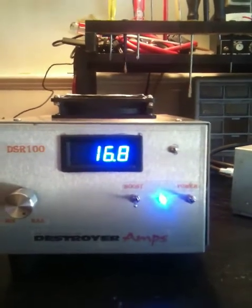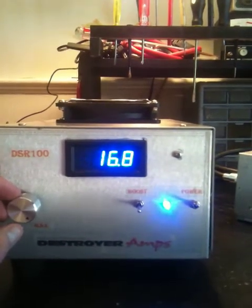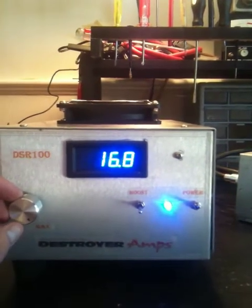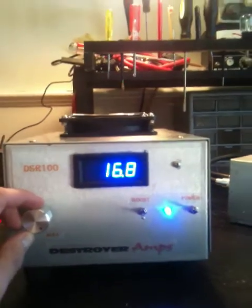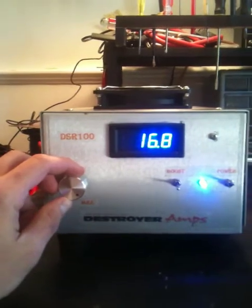When you key it up with a 3-pill, she will drop down maybe about a half a volt — a little more if you end up running a 4-pill setup. But a 4-pill is probably the max I would go with this unit. And here is our adjustable voltage regulator.